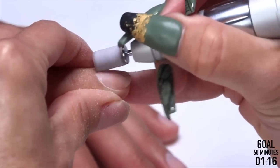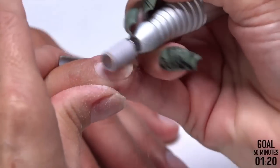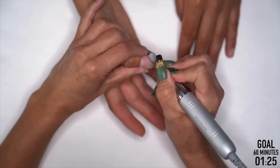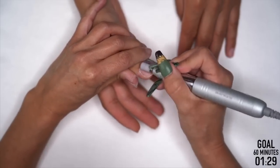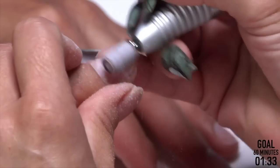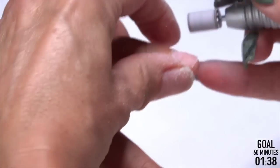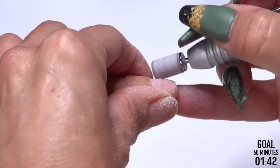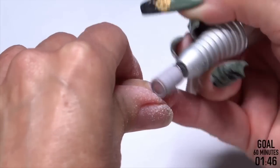A lot of people — this is where I find they have lifting issues — feel like they're really tucked up in that cuticle area, but they're not. They'll show me and I'm like, you're almost there but not quite. So Steph, how do you feel it right on the cuticle? I can feel the bit against my cuticle but it doesn't feel like it hurts anything.